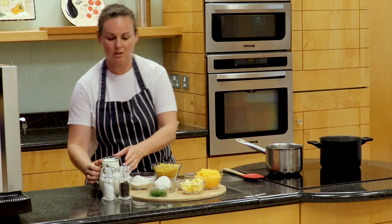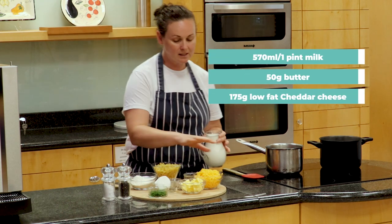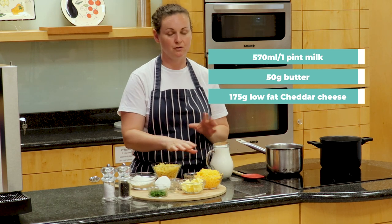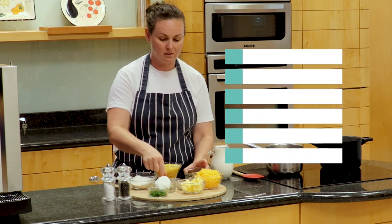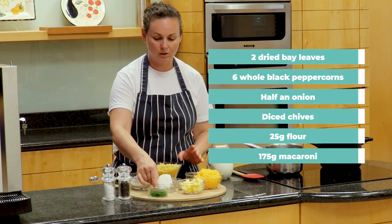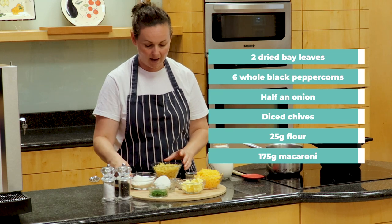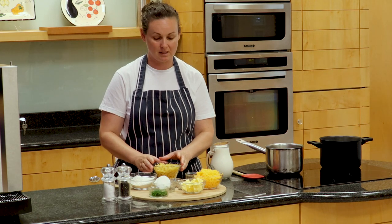To start I'm going to use some low fat milk, and for the rest of the ingredients we have some butter, some low fat cheddar cheese — but you could use full fat or parmesan if you wished — some dried bay leaves, some black peppercorns, a whole onion which I've just cut in half, some chives to finish, some flour, and some macaroni. But as I said you can use whatever pasta you have.